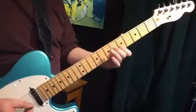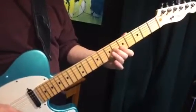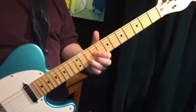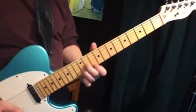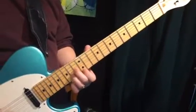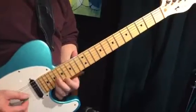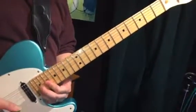And then finally, you can invert one more time. So we have root position, then first inversion, then second inversion. You'll recognize that as looking kind of like a D chord shape. There's A major, B minor, C sharp minor, there's your D chord, E, F sharp minor, G sharp diminished.